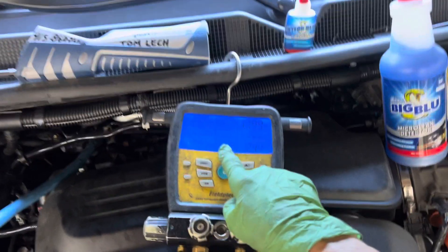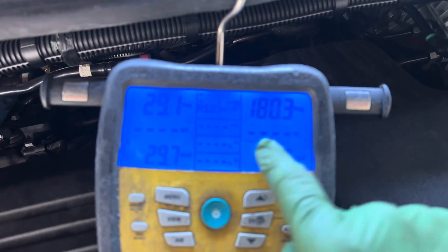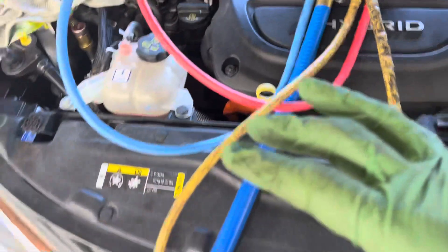I don't know if you could see through the blue. I've been told when I'm using the camera I could see the numbers really clear. This is on that 2017 Pacifica with two pounds of R1234yf refrigerant.